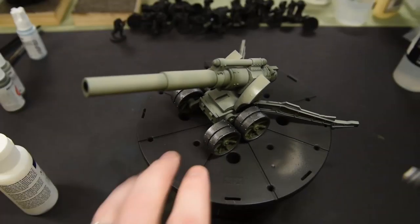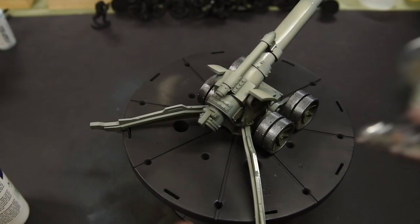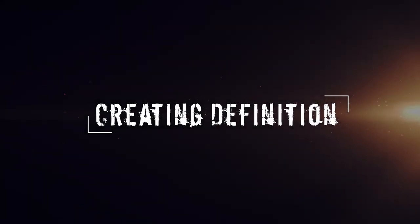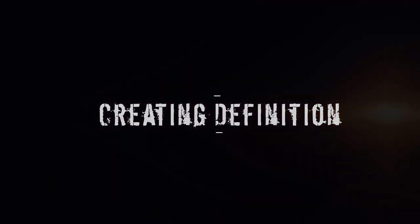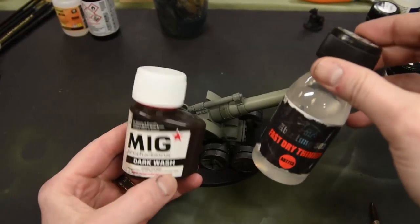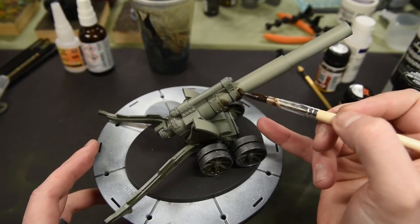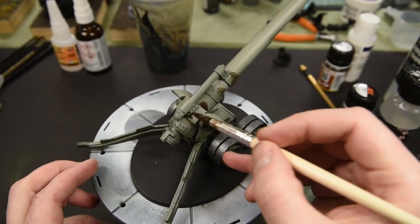From here it's time to apply a varnish. I use a satin varnish because it's the best of both worlds — not too glossy but not flat. Any varnish will do as long as it protects against the next step: creating definition using enamel washes. For this one I use a dark wash by MIG Productions along with a mixture of their fast dry thinner by Abteilung 502.